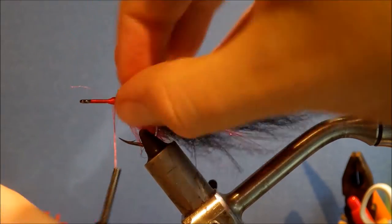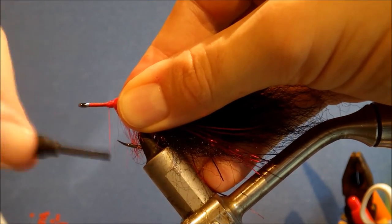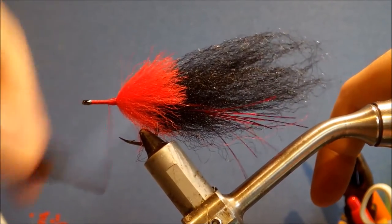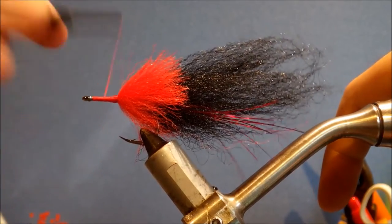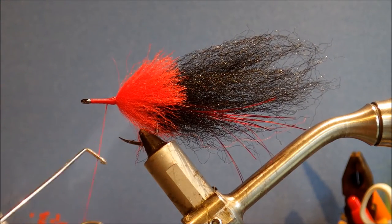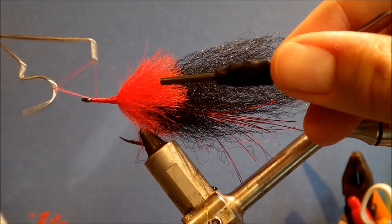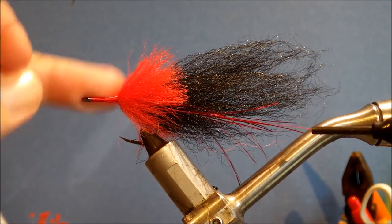Once you've got everything tied in, just have a look at it and tidy everything up. I like to just run the thread the length of the shank in a key style, although you could just tie off a head and stick an eye on it — it's not absolutely crucial. Then I'll whip finish it. I usually whip finish to help form the nose as well, and run right along the front taper to sort of maintain the taper.